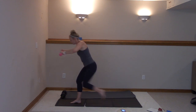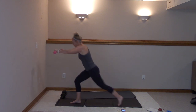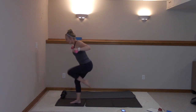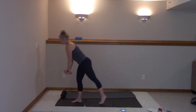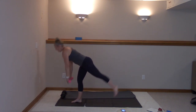Nice job. Ten more — ten, nine, eight, seven, six, five, four, three, two, and one. You're going to take it here — straight leg, down. Squeeze back right here. Fly — drop it, arms go wide. Come on.